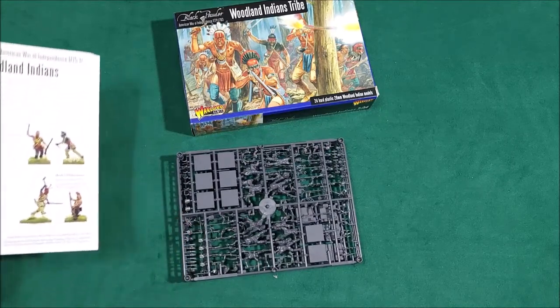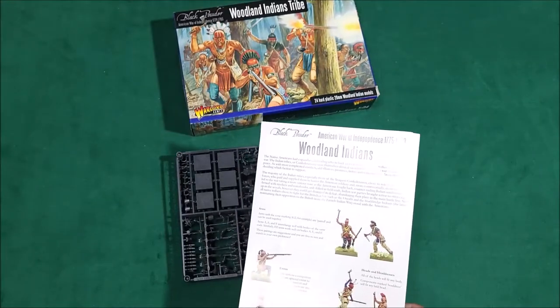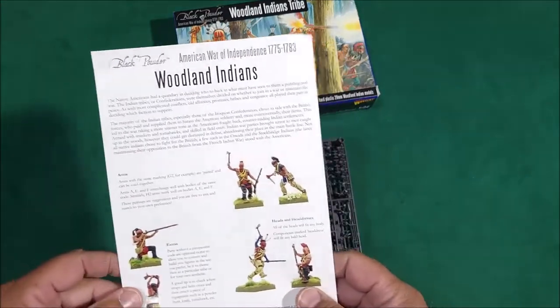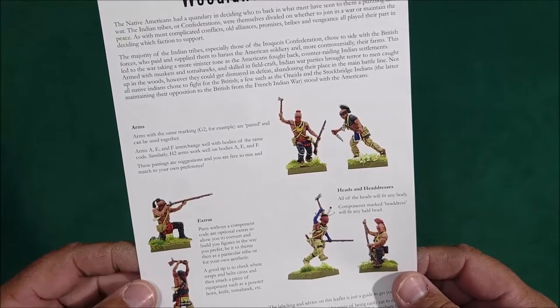You can also use these for the tribes of the French and Indian War, like the Delaware tribe or Miami tribe — oh, and the Fox tribe or something. There are quite a few tribes and all that.